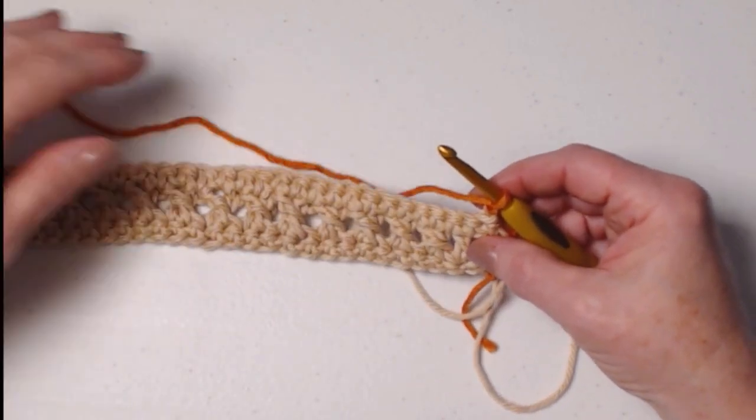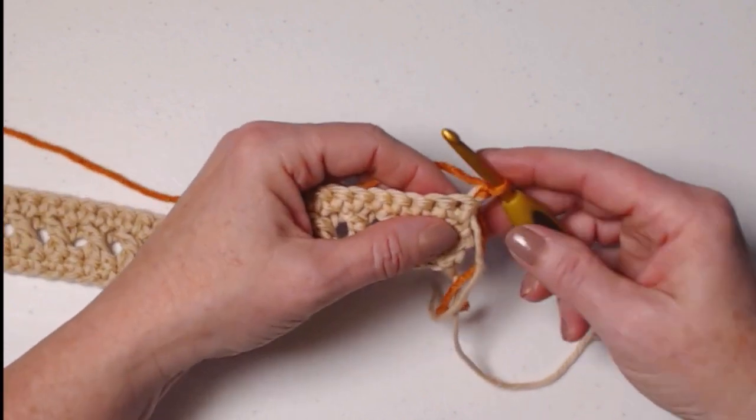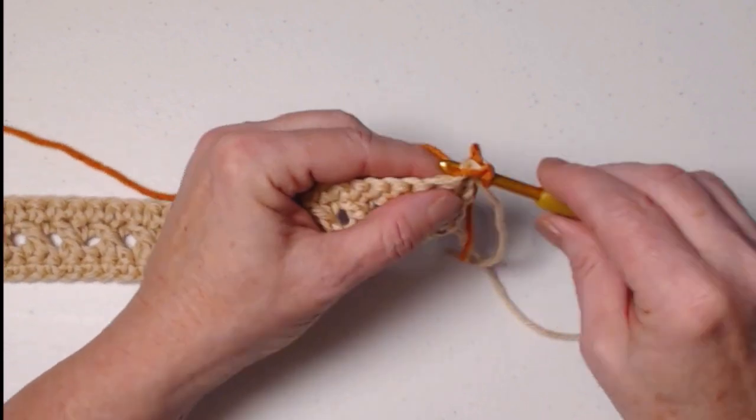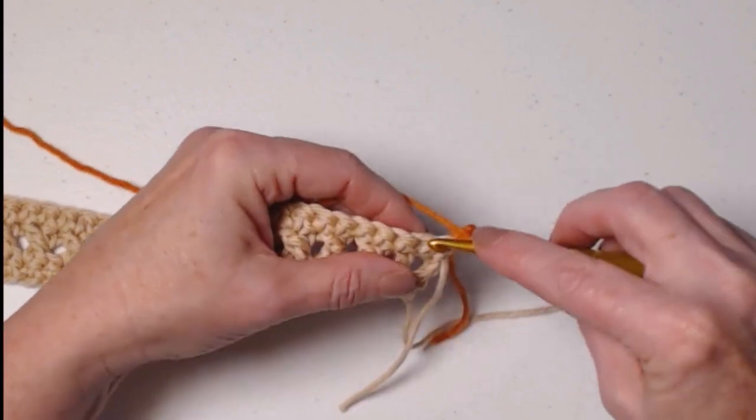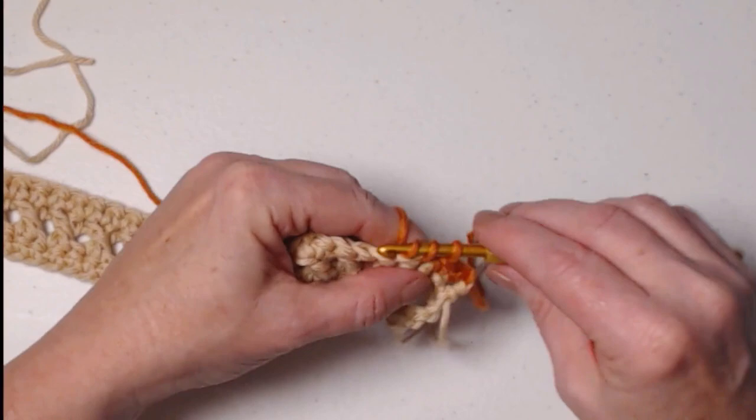For row four, we're going to stitch a row of single crochets. Our chain one does not count as a stitch, so we'll go right into that first single crochet and stitch one single crochet in each of those single crochets across.